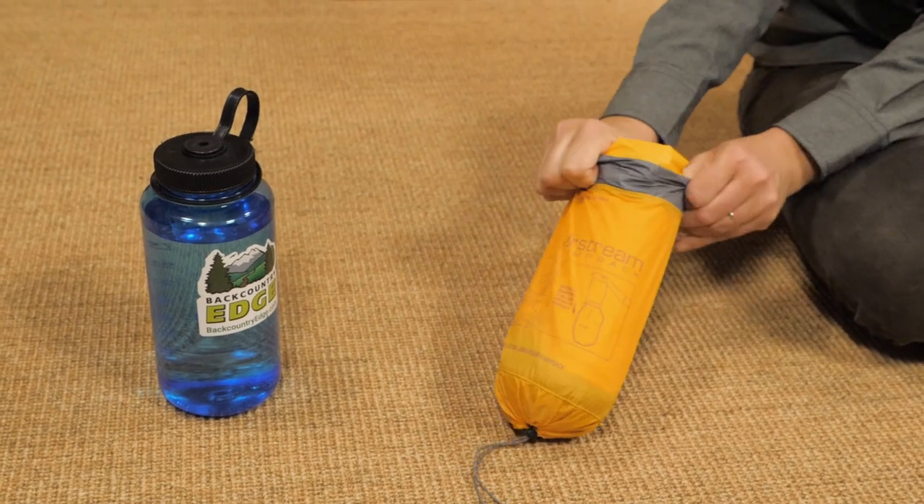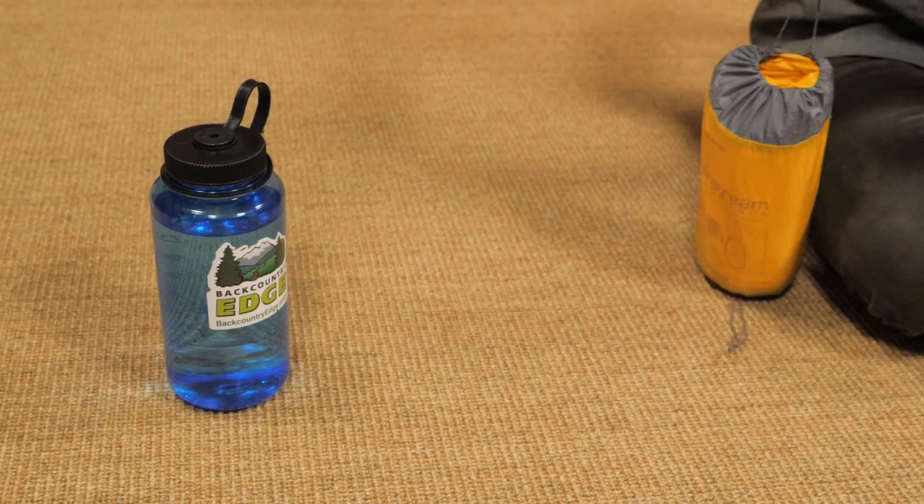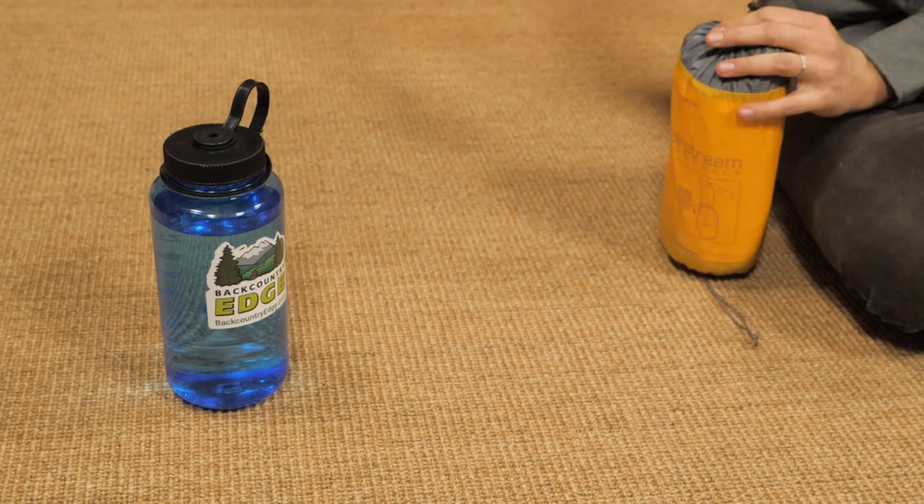The pump sack doubles as a stuff sack so you can store the sleeping mat inside, or you can open it up to store clothing or other gear that you need to keep dry.